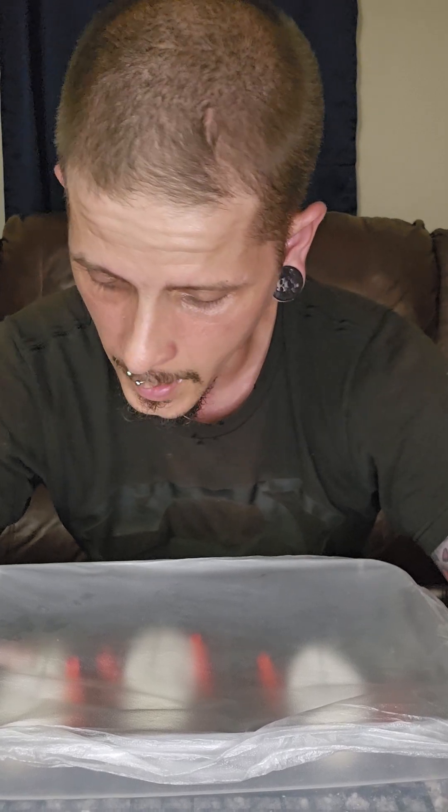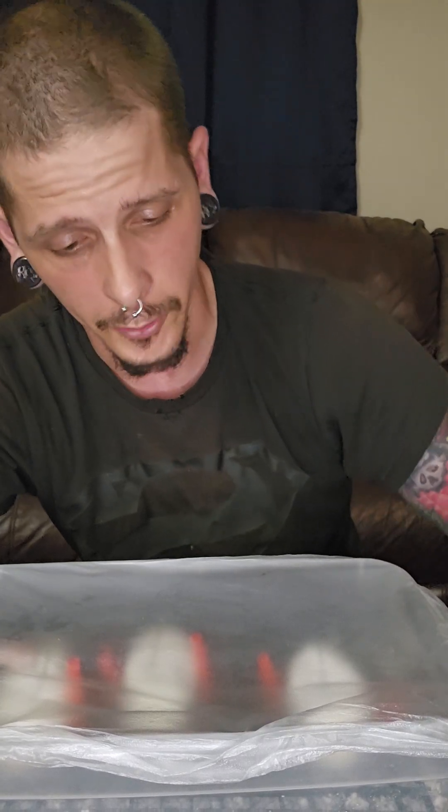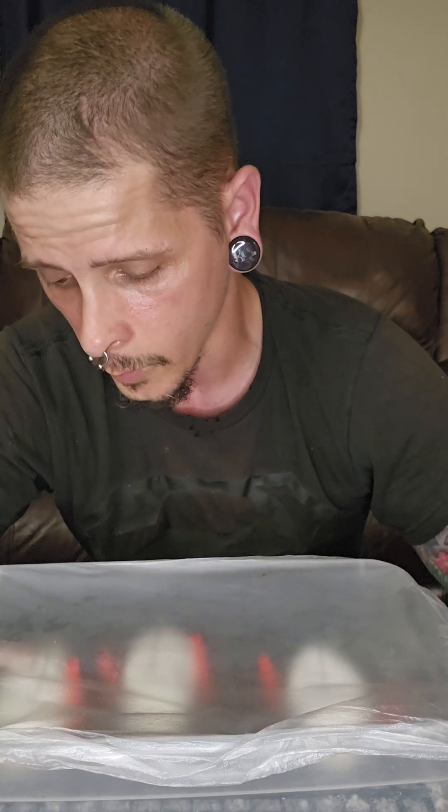Hi guys, Thompson here. Welcome to the page — very exciting day, we've got our first egg cutting video here. This is from the enchi het albino to albino pairing that I did, and we got three good eggs out of that.